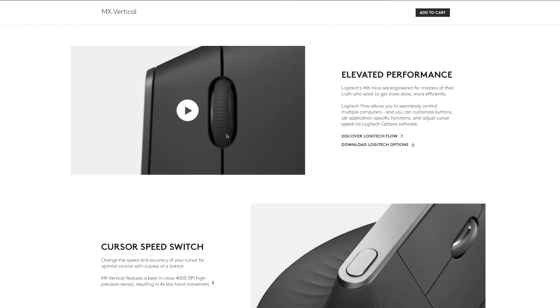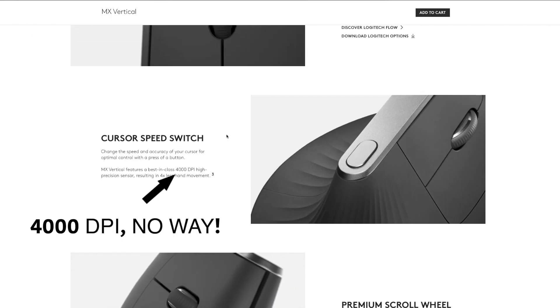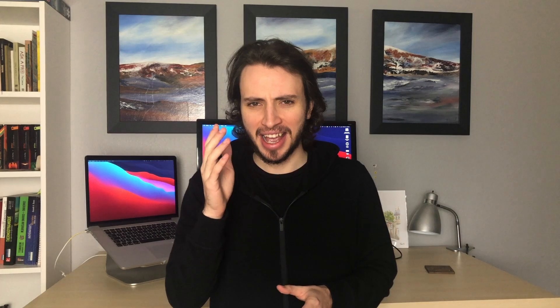Now obviously I could just go ahead and give you all the tech details and read from the catalog like you see in a lot of other reviews, but I'm not going to do that because it would be a waste of time for all of us. Instead I'll tell you how I ended up using the MX Vertical and why I'm sticking with it from the point of view of someone who has actually been using it for months.